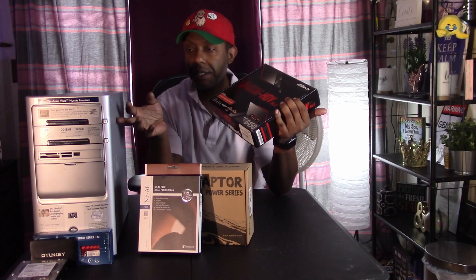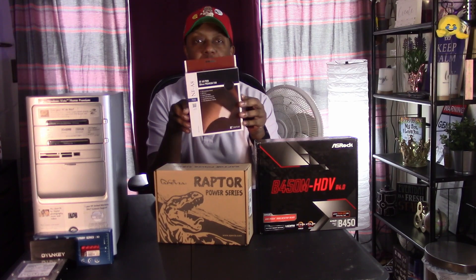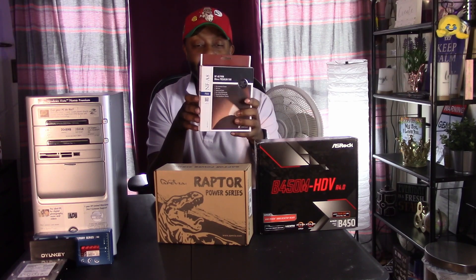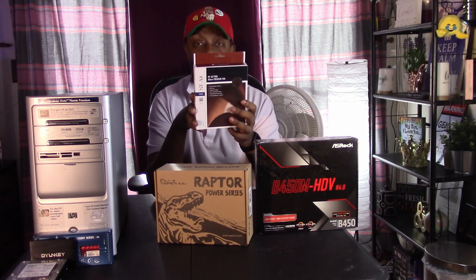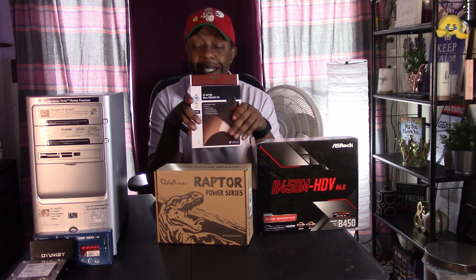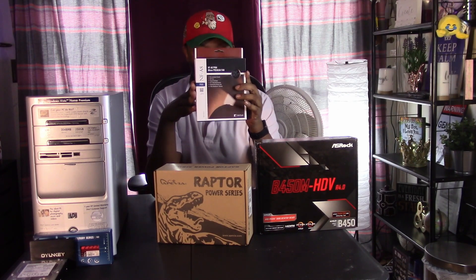There will be no overclocking because the airflow in this case is really not that good. I decided to pick up a replacement fan — the Noctua NF-A8 80mm premium fan, picked it up for $15 on Amazon. I thought this would be a better performing fan than the 80mm that came with this PC 16 years ago. I might make this an intake, so it will intake air into the case from the back. I know that's not ideal, but I don't think I have any other option.